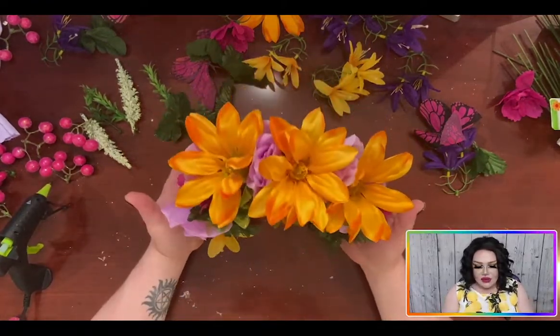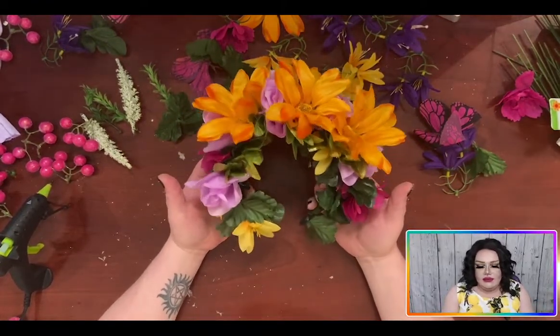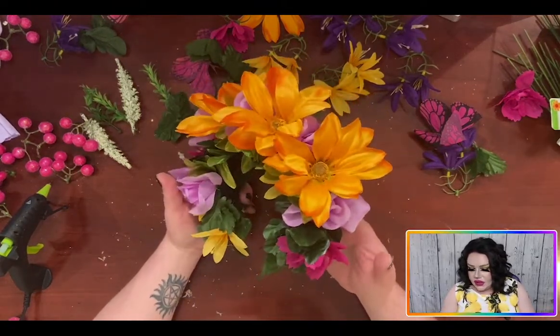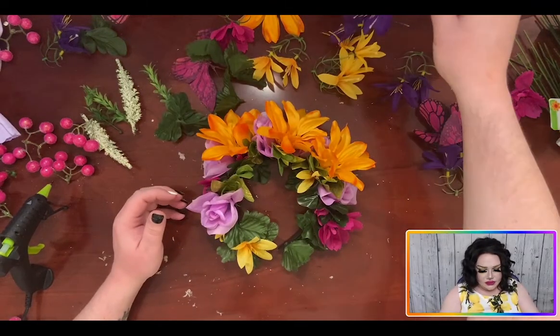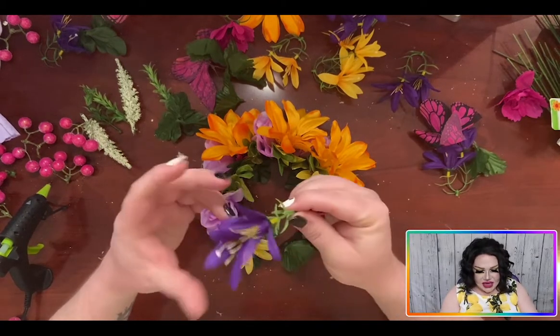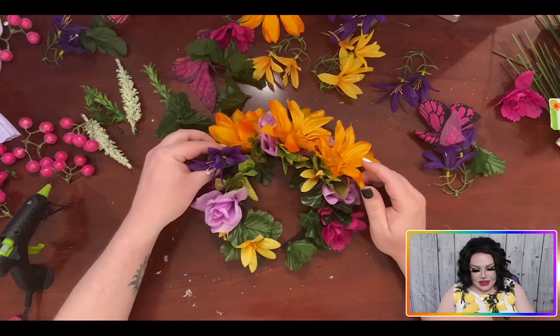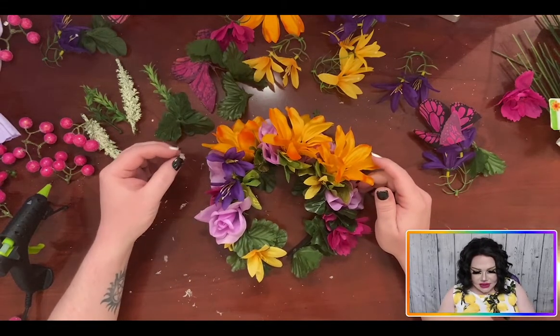So I got the yellow flowers on, and I'm really, really loving the way this has turned out — nice and full, it's beautiful. So I'm just going to take some of the purple and stick it in where I think it looks good, glue it down. Boom. That's what we're doing next.